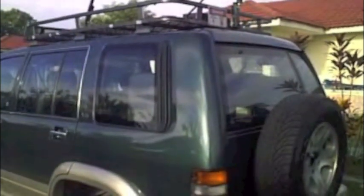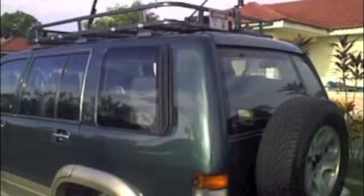Let me give you a very quick run-through of my mobile setup. This is my car — an Isuzu Trooper, year model 1997. It's an old car.